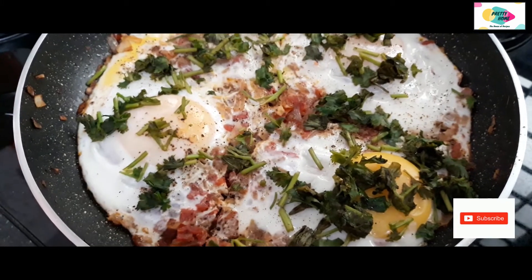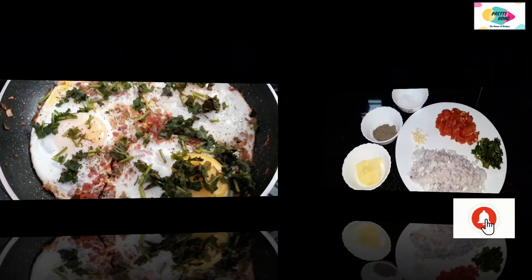How are we going to make shakshuka? Shakshuka is ready.